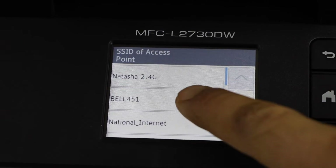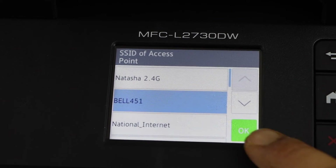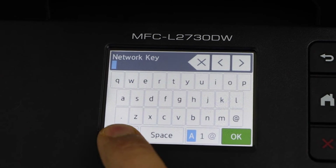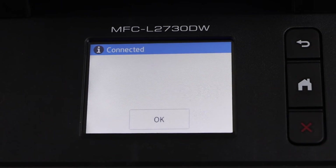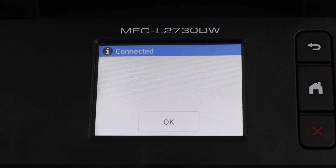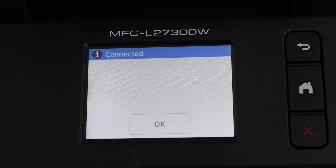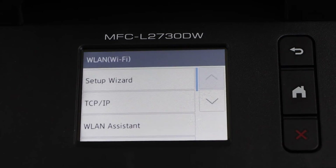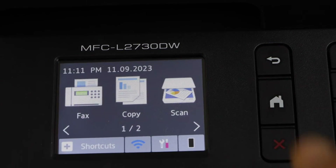Select your wireless network and press OK. Enter the password using this panel. Once you enter the password press OK to apply and it will connect within a few seconds. Once it is connected press OK. Go to the home screen.